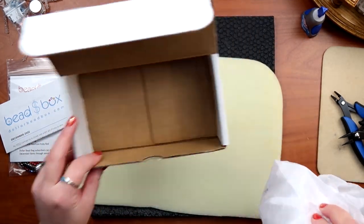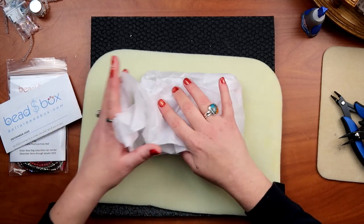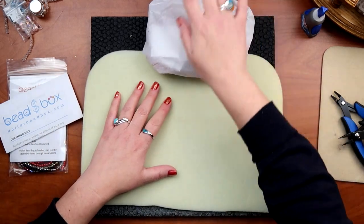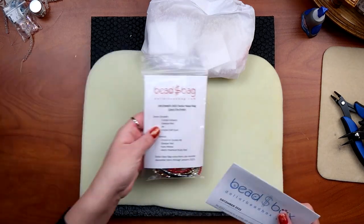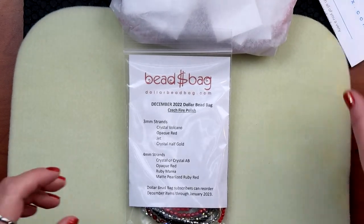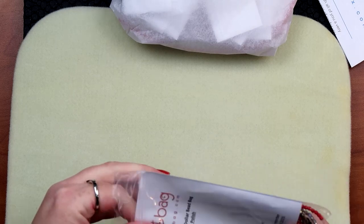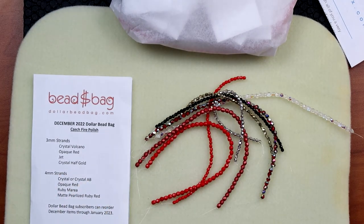They give you a little description of what's going on and then we have our items. I'm just going to put these to the side for right now because we're going to deal with the bead bag first. Let me zoom in and take a look at the bag. Oh, it's red!